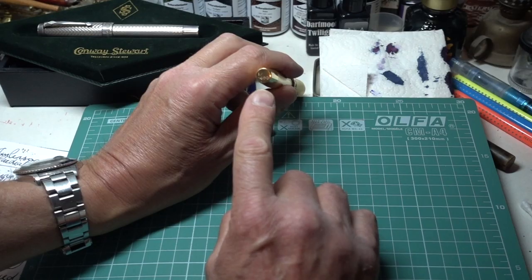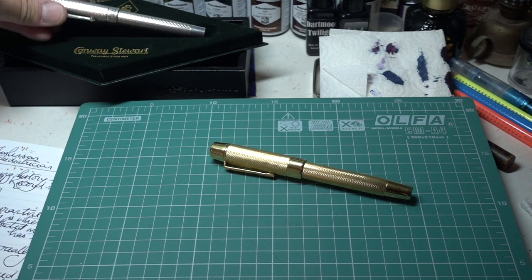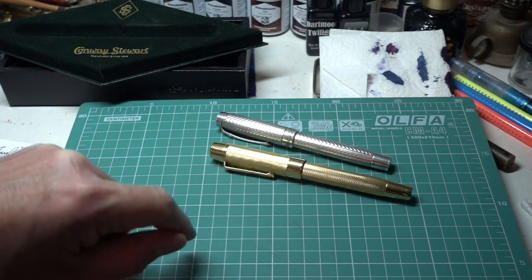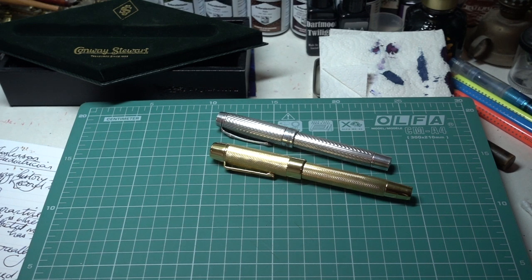At the bottom it's also engraved '1 out of 400.' So this is a beautiful piece of collectible penware — there are only going to be 400 made. I was comparing this originally with my Conway Stewart Drake, because that too has guilloché patterning on it, and it is solid silver. Solid silver compared to gold — that'd be nice.